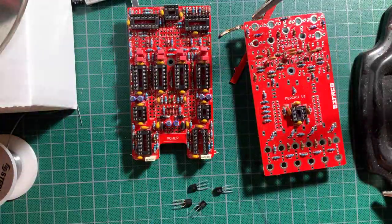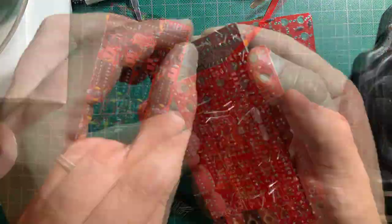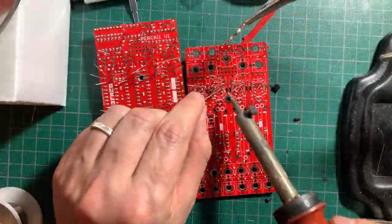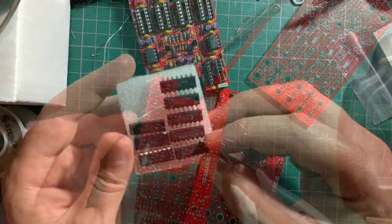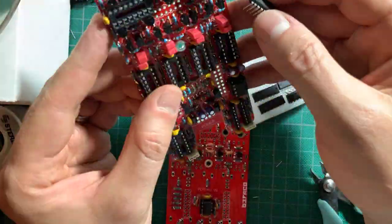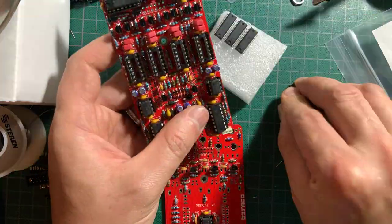Then came the transistors. Make sure not to mix them up and follow the orientation on the silkscreen. Snap on the ICs, minding their orientation carefully.